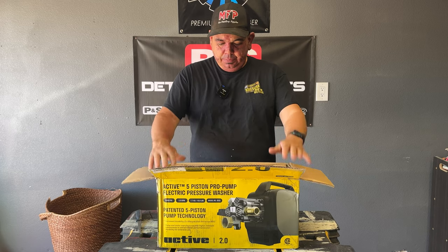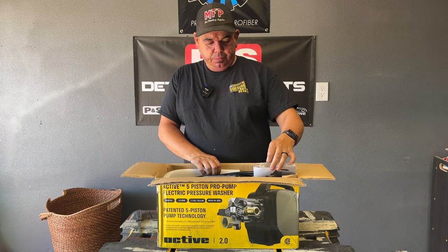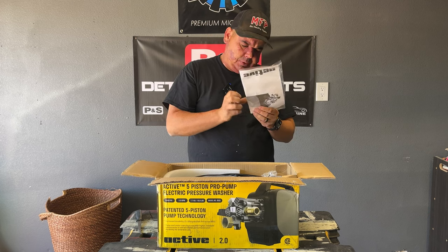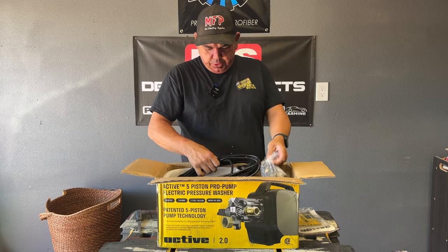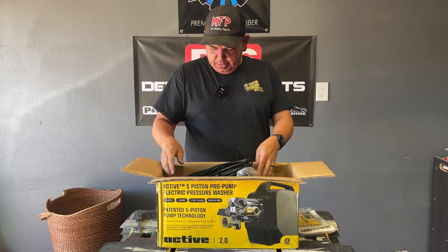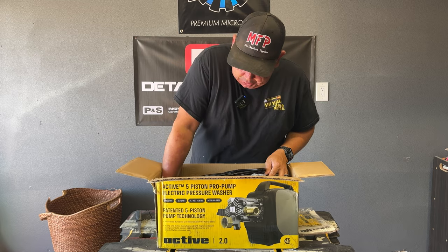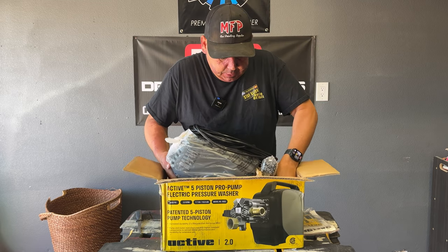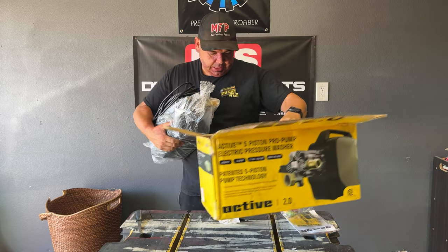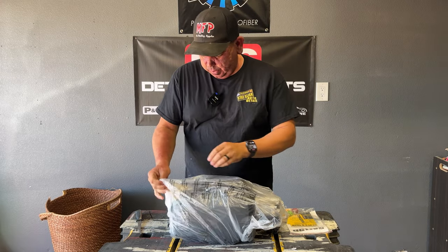Let's open this up — first time seeing it. We've got information, tips — these are 3.7 orifice. You've got your cable; it looks like it's going to be a long cable. There's some packaging here. The unit itself looks pretty small, which is nice since I'm using this in my truck setup. And there she is — there's the power cable.